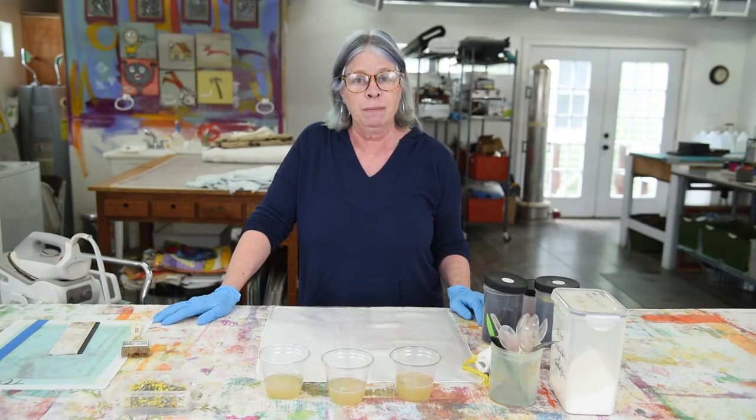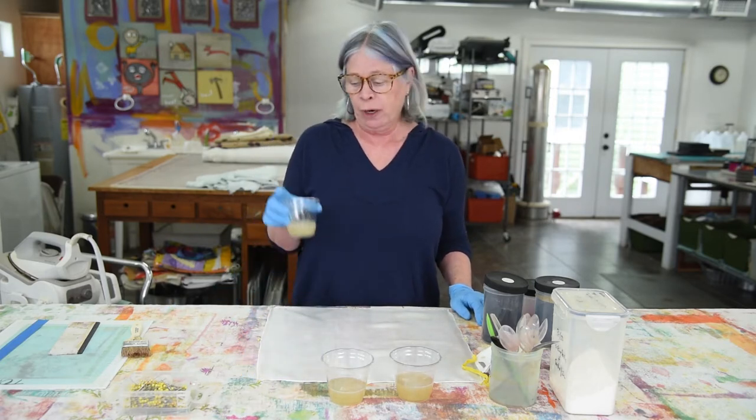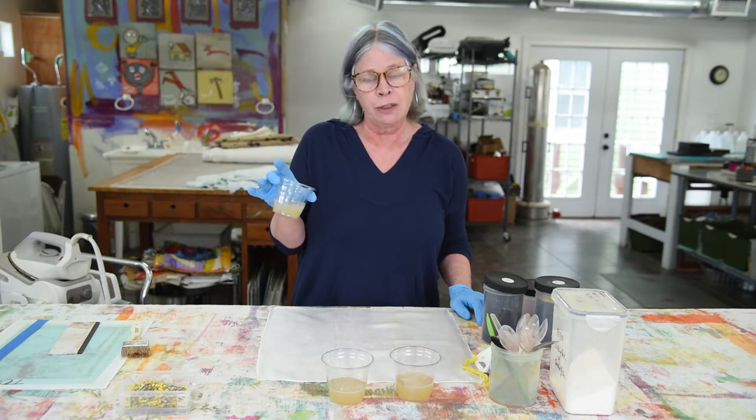Hi, thanks for joining me today. Today I'd like to demonstrate printing with thickened print paste and fiber reactive dyes. I have another video, which if you have not watched you should check it out, where I'm actually making this print paste.